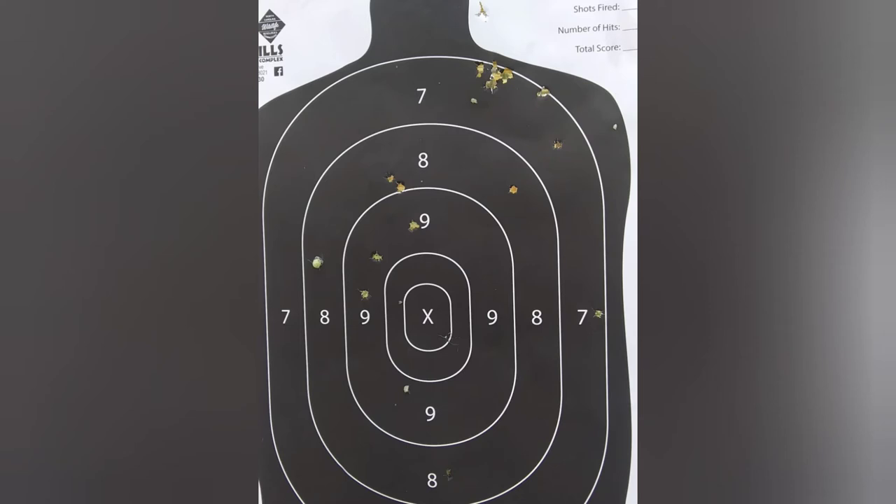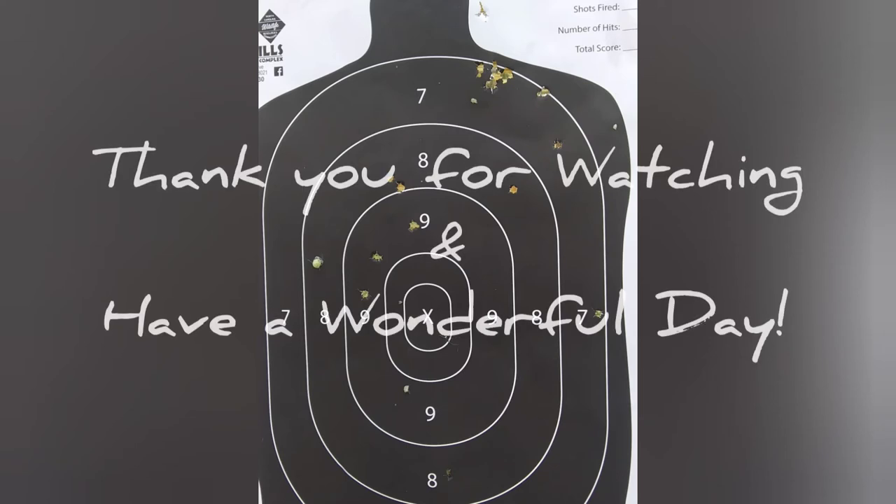Anywho, that's all I have today. Hopefully eventually I'll be able to find an extra mainspring, and y'all have a good day. We'll keep you updated on this project. Thanks.